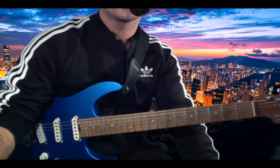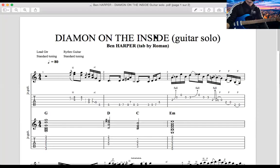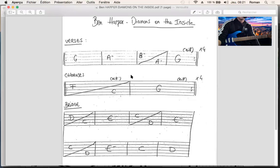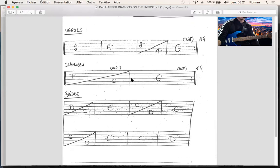Donc je vous montre la grille d'accords. Ce n'est pas trop difficile, on va commencer par ça. En gros il y a trois sections dans cette chanson. Les couplets qui tournent en quatre mesures avec seulement trois accords : un Sol, un La mineur, un Si mineur.